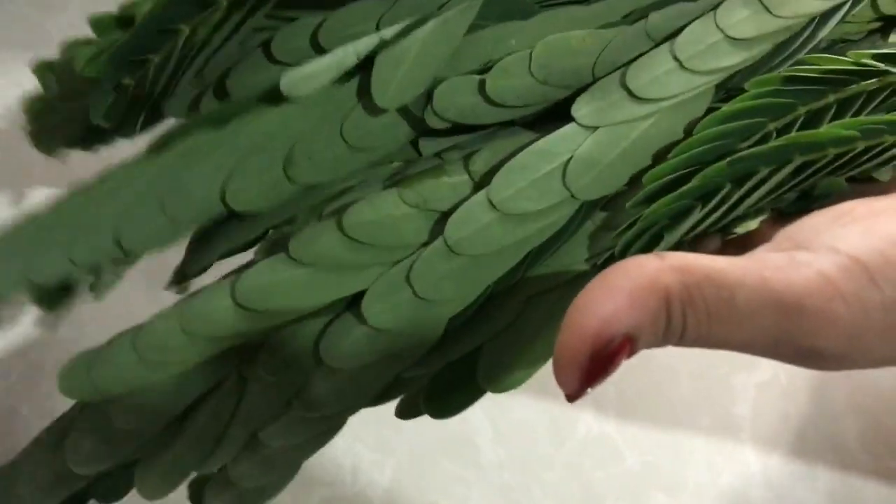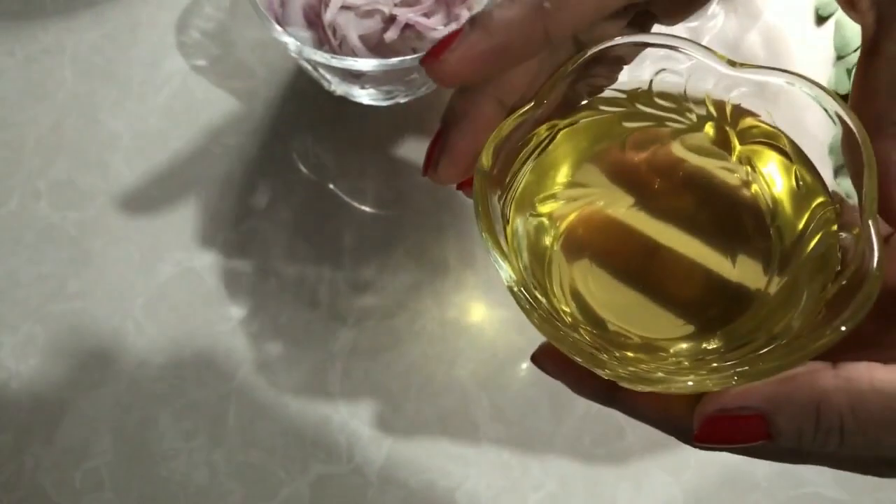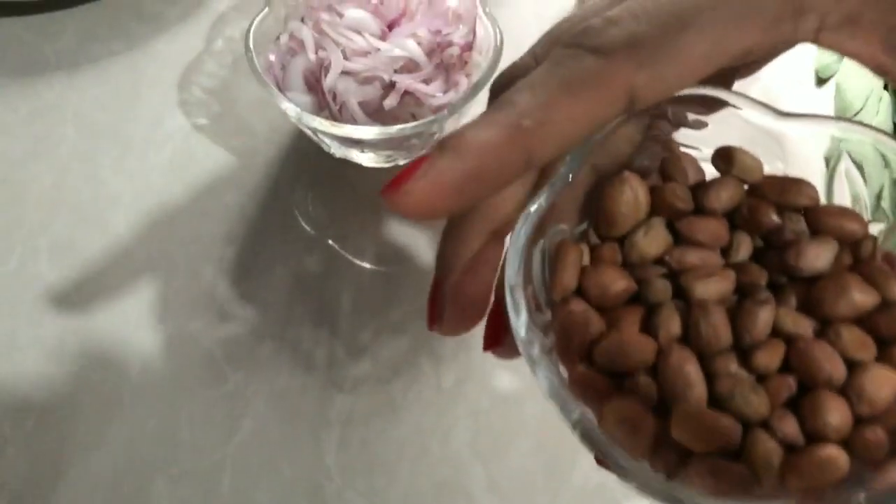1-2 grams of salt. 1-3 grams of salt. Add 30 grams of water, add the flour, and add 120 grams of water.